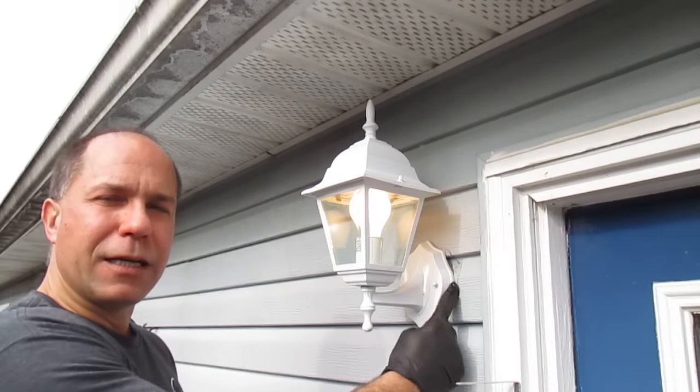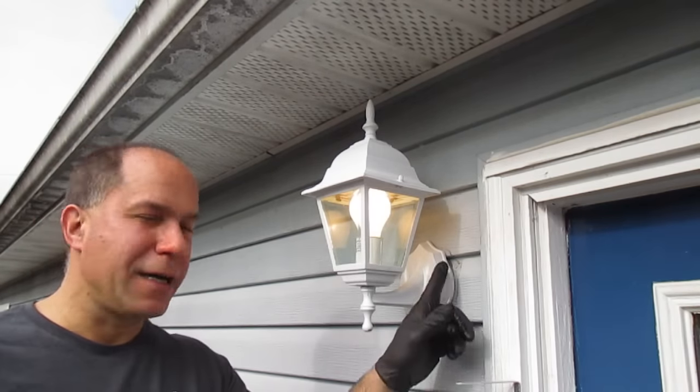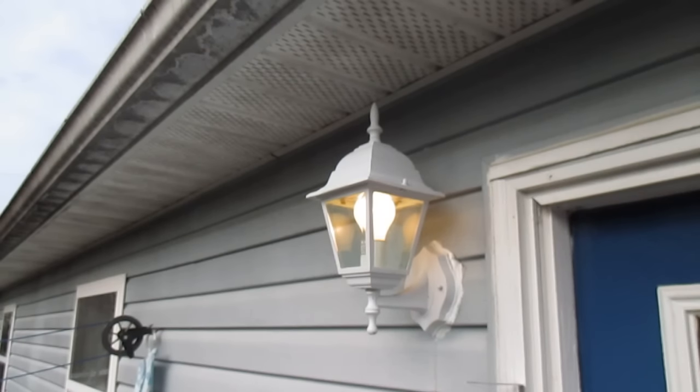I'm going to run a bead of caulking around here to seal that up — I'm not going to bother videotaping that, but I do have a video for it and will put a link in if you don't know how to use a caulking gun. I'll take a quick shot of this after I've put the bead of caulking around there. And here's the end result — job finished. Thanks for watching the video, I'll see you next time.